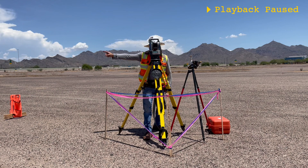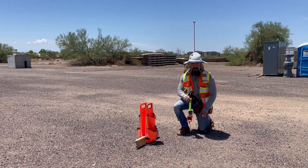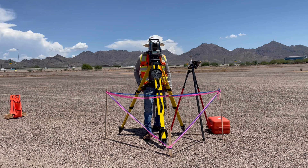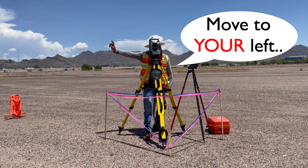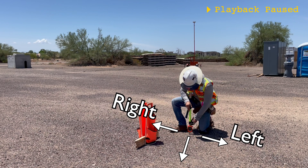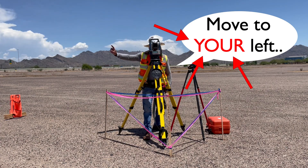Let's assume that well-practiced pacing gets you within 5 feet of the design distance. As the rod person turns around to face the instrument, you should again give direction for line. Now that the two of you are facing opposite directions, your right is their left. A common practice is to always use the left and right of the rod person, no matter which direction they are facing.